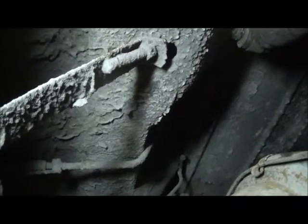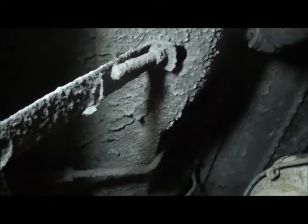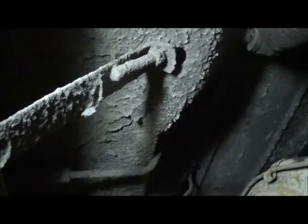Now we're going to get up into the J hooks, which you can see have been undercoated. I'm going to take a wire brush on a drill and chew off the undercoating so that I can get these bolts to spin down on the J hooks. There's one on each side.